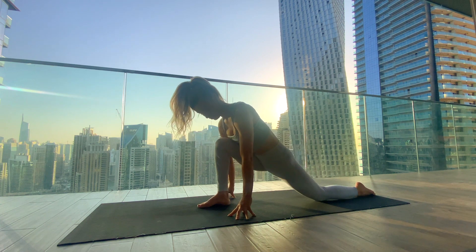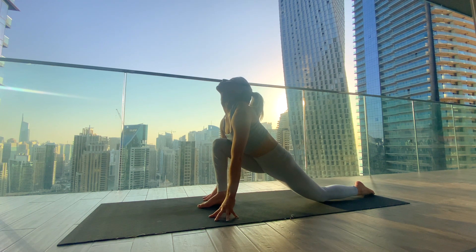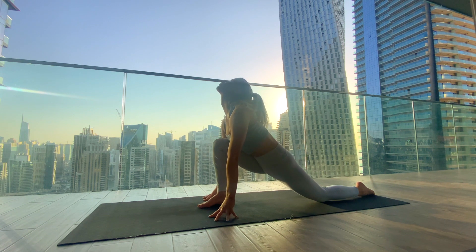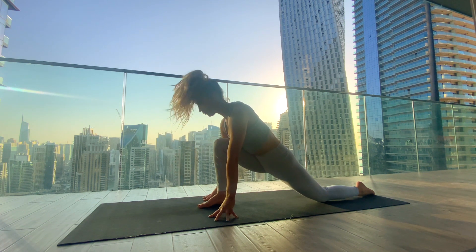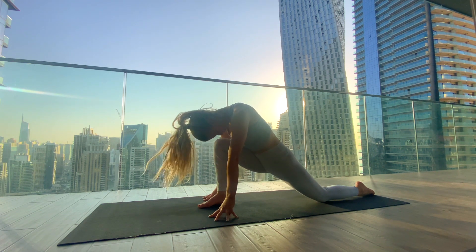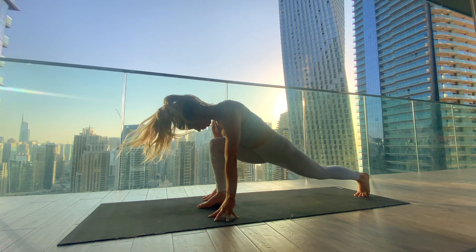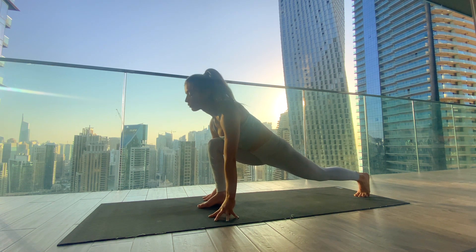Next time you're in your low lunge, bring the fingertips down and start to lift the gaze up, inhaling in. Exhale to drop the chin to the chest, rounding the spine and breathing into the left hip flexor. Inhale to lift the gaze up, exhale rounding the neck, chin to the chest. Continue with this movement. If you want more, you can tuck the left toes and lift the left knee off the mat, continuing with the same movement — breathing fully into that left hip flexor and the left quad.